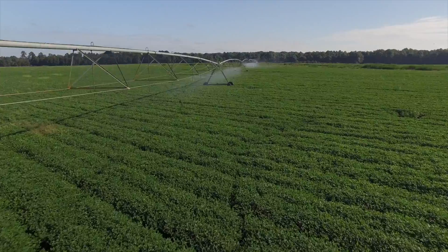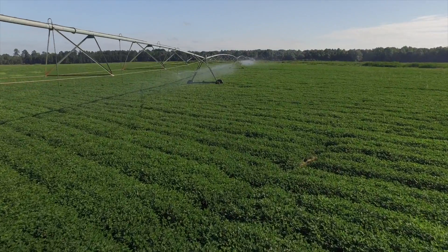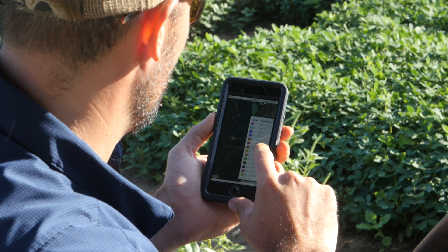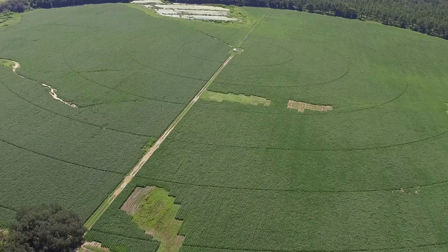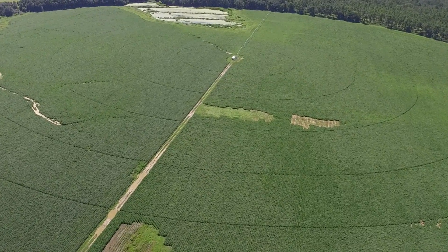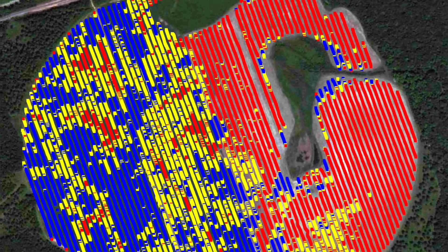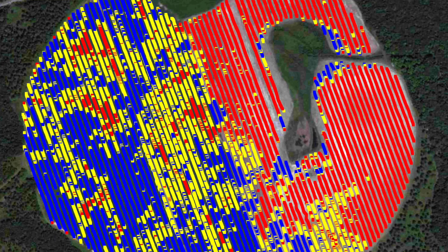Variable rate irrigation is a great way for farmers to retrofit their center pivots to apply water just where it's needed and in just the right amounts in a field. Because most of our fields have lots of variability, we need a way to address that variability with our water application so that we're not over-applying or under-applying. If you look at an aerial photograph of a field, you'll see different colors, different elevations, and all these things drive the water needs of the plants in the field.